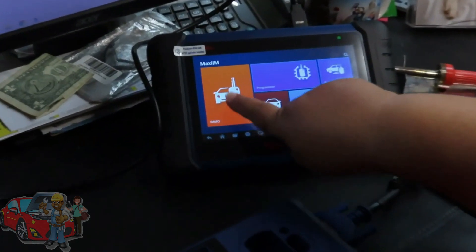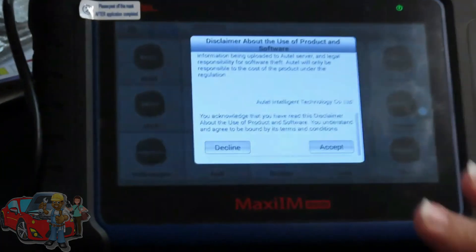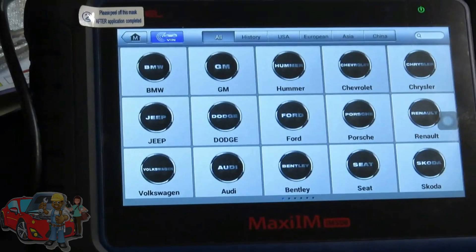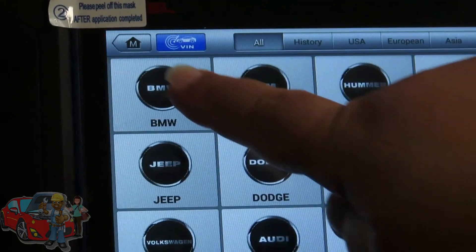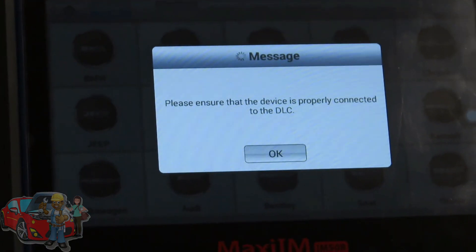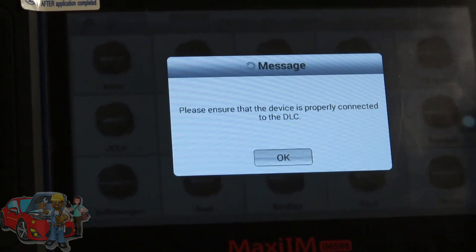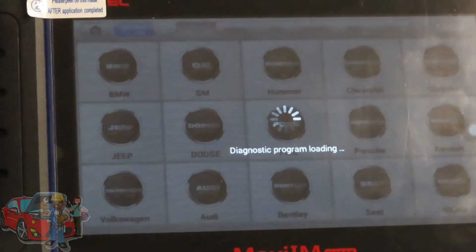First step is you want to hit IMMO because we're going to be working with the CAS, and that's part of the immobilizer system. You want to accept their terms, otherwise you won't be able to use it. Then we're going to click on BMW and hit OK — since we're working on the bench we don't need to connect to the car, so just hit OK.